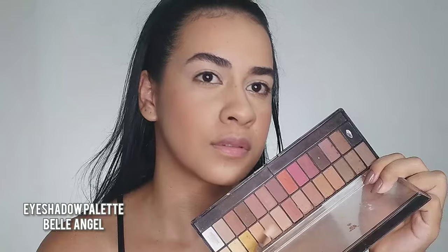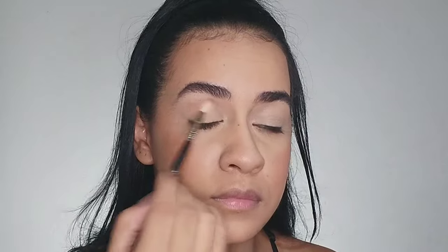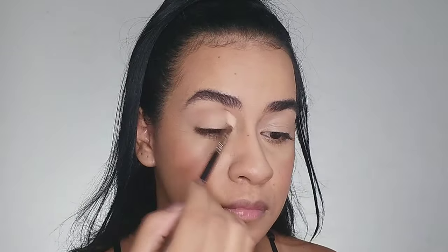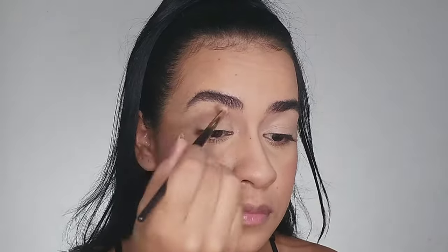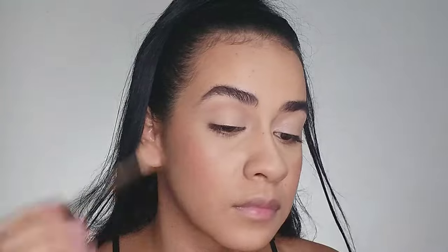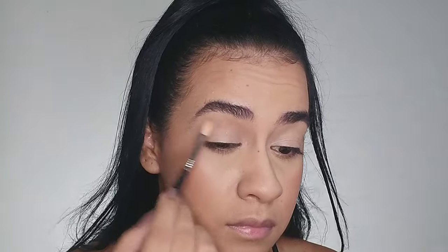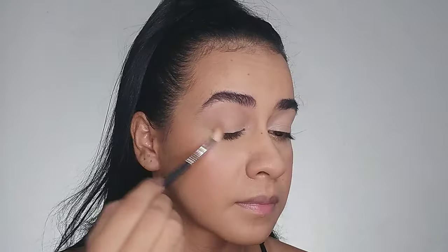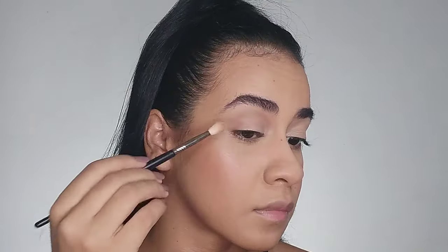I'm gonna start with the first shade and blend it around my crease. It took me a while to find a picture of her with eyes closed so I could see her eyelid shades, but I found it. I blend it just around my crease first, then apply it to my outer corner and take the shade towards my temple.